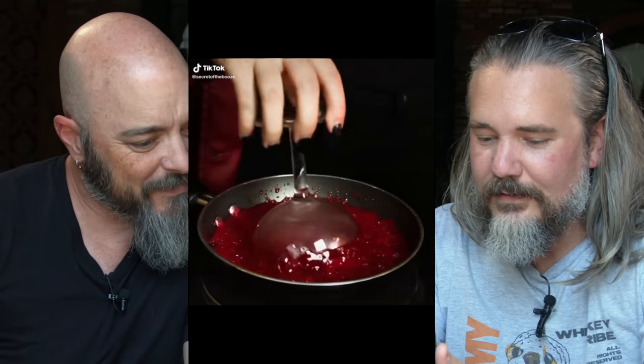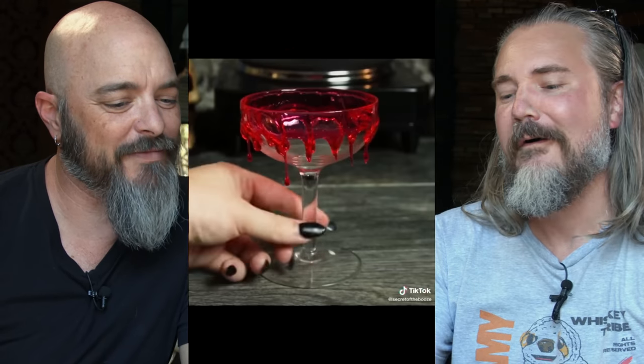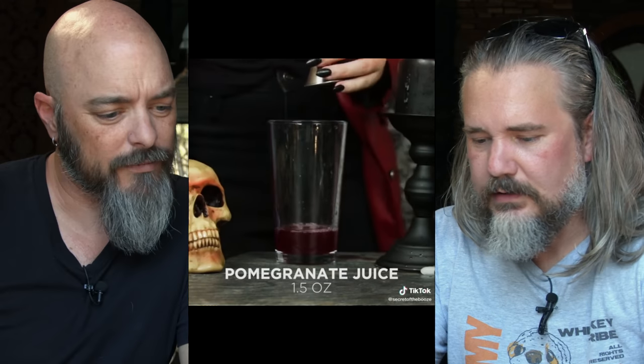It's just progressively worse. We got — Slayer's blood! Look at that drip. So it's candied. It's blood — through a very evil ceremony. So you got lime juice, and then pomegranate juice, blood orange juice — it's just a lot of reds. Vodka. There's your alcohol, 1.5 ounces. And then the simple syrup.